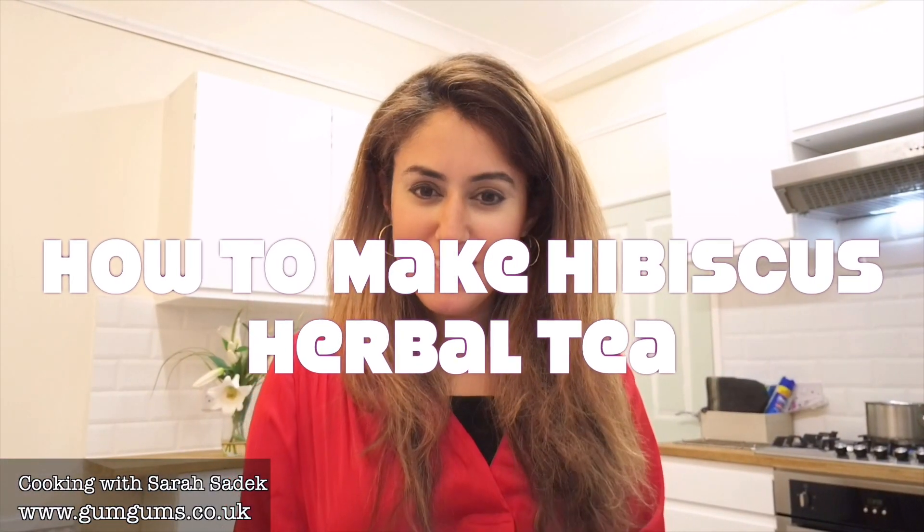Hi everyone, welcome to Cooking with Sara. Today's episode is really dedicated to two of my fantastic subscribers and friends, Bridget and her mum, and they live in Arizona and Minnesota. The episode is all about how to make a delicious hibiscus herbal tea.